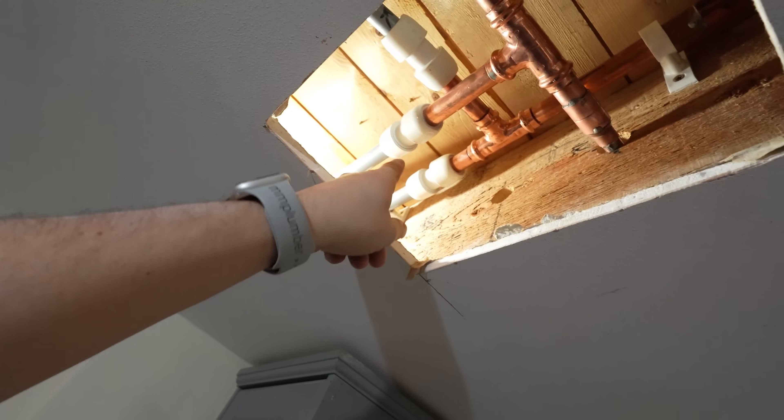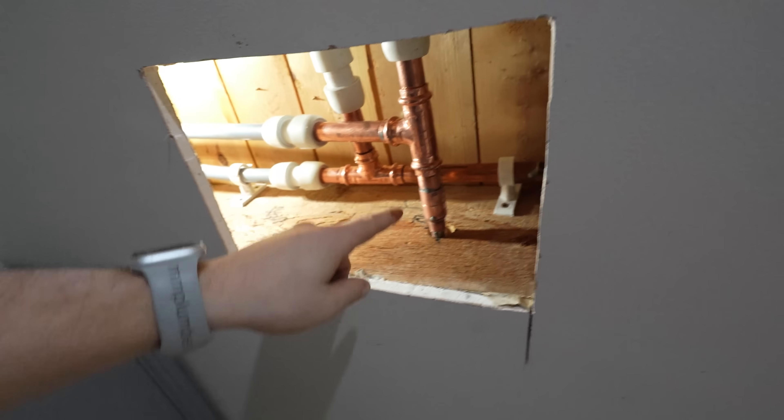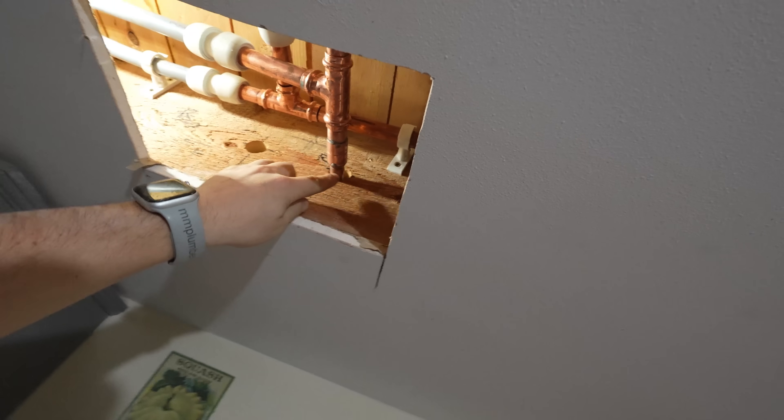I'm pretty happy with that. So we've got proper connections onto the poly and then we pressed up the tees with a solder connection - that was just making it easier to deal with the water, as I was able to prop it up out of the way, solder that, and then carry on and press it. So let's do everything in reverse - we're just going to shut off the drain point, shut off all the air vents, top the pressure up, and check for leaks.